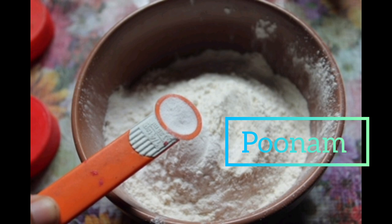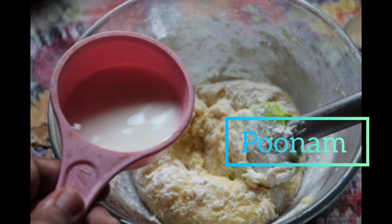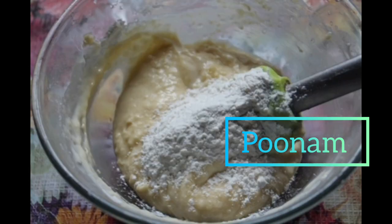Now I'm just going to add my milk mixture and my flour, but I'm going to alternate between the two. You're only going to mix it just until it's combined — be careful not to over mix.